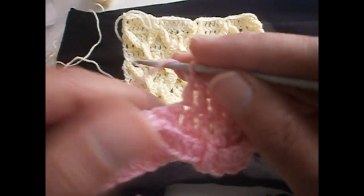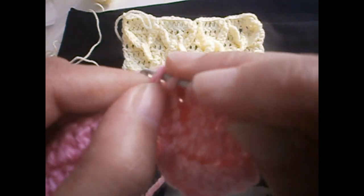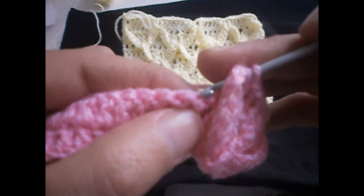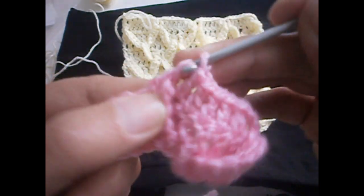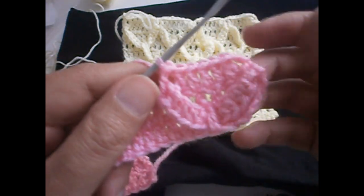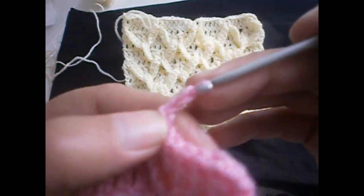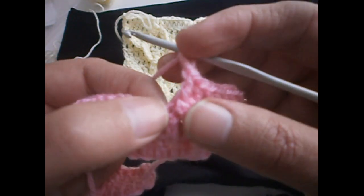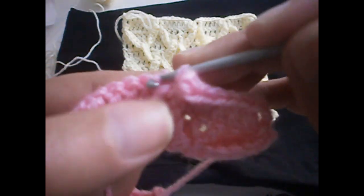We're going to make a treble. We put the thread on the hook, go in here to the last stitch, then go in the next treble, pull up the stitch, and make another treble. That is how the first one comes. Now we make three chains — one, two, and three — we go in the same place where we made the last treble and we make a single crochet.